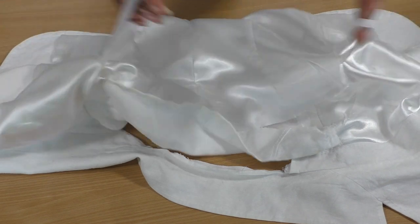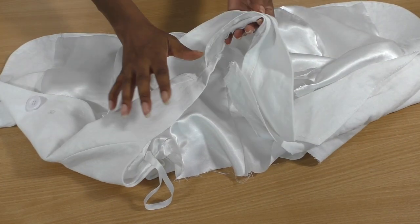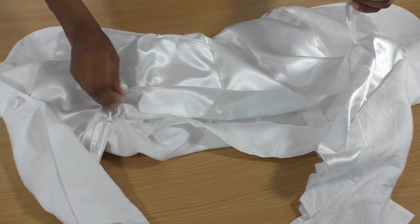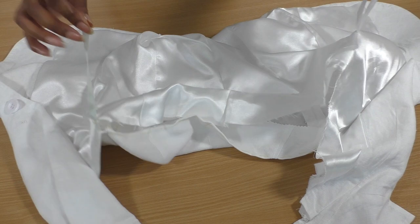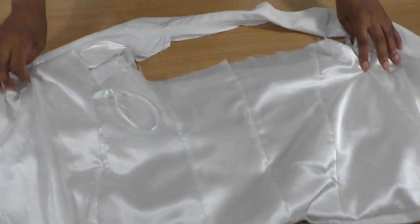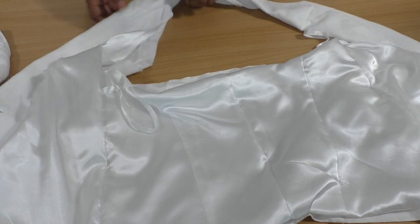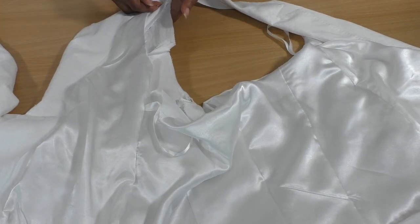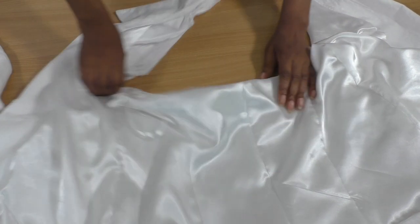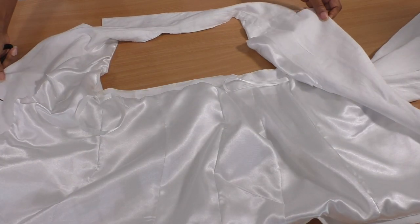I've taken in the jacket so it fits my body shape. I've also added little hanging straps inside because otherwise the collar would be taking all the weight. The next step is a lot of hand sewing — sewing this into place, then the collar, then sewing the lining to the back. And the halterneck jacket top is now complete. It's done and it looks gorgeous.